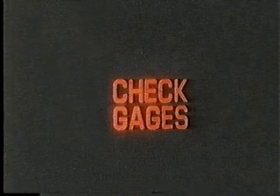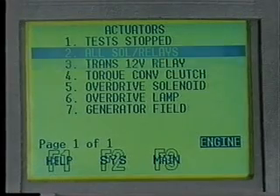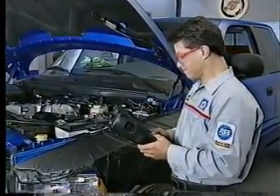DTCs that are accompanied by an illuminated malfunction indicator lamp, or MIL, are usually emissions-related, while a check gauges lamp will be associated with DTCs that indicate problems in other areas. You can also use the DRB-3 to monitor sensor readings with the sensor display and check the operation of electronically controlled switches and solenoids with the actuator tests. The DRB-3 can also be used for system tests while the engine is running.